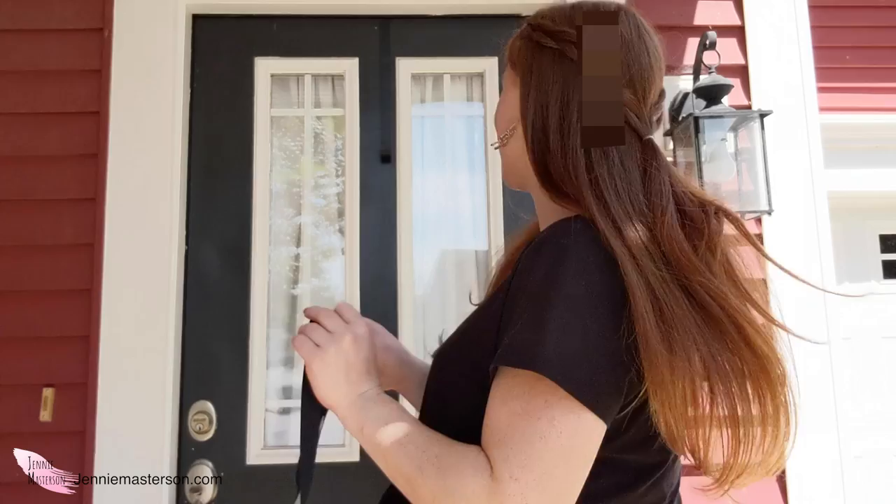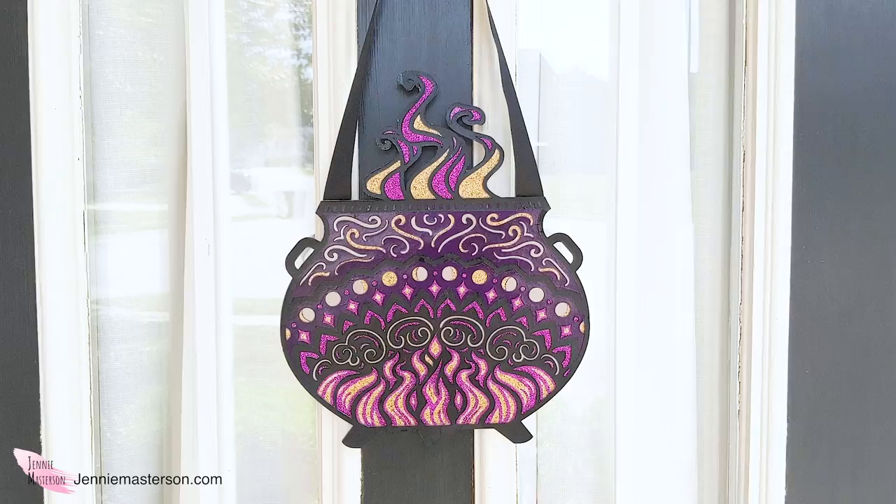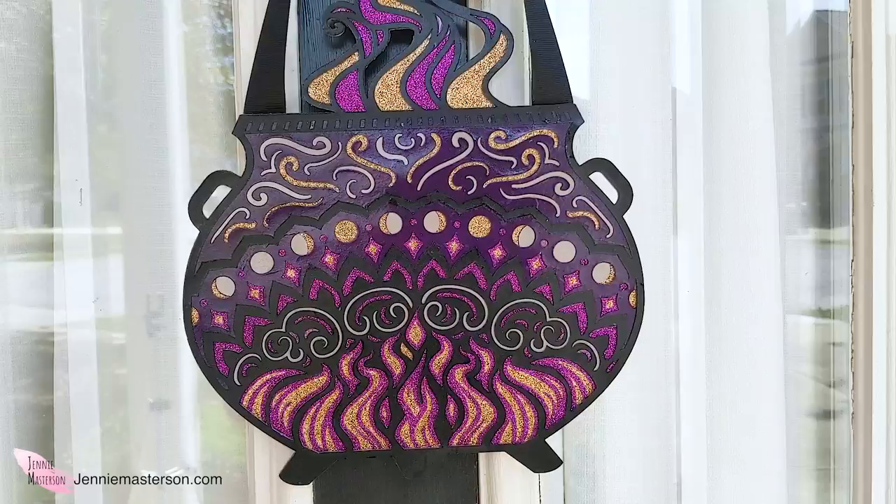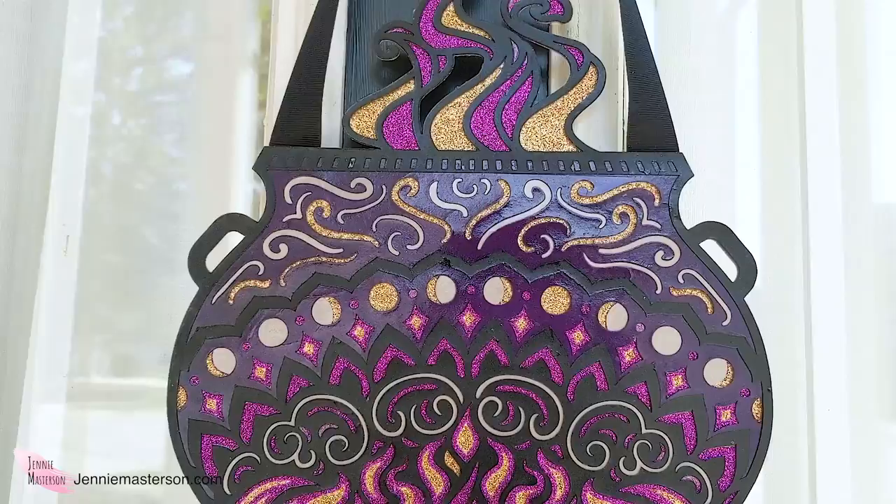Okay I think it's ready to hang on the door — let's go see how it looks. All right it's the moment of truth. I think it turned out pretty good and I'm happy with it. I'm excited to see what it looks like when it's a little bit closer to nighttime and the lights reflect off the glitter — I think that'll be really fun. But that's all I have for today's project, so thanks so much for watching and I'll catch you in the next video.